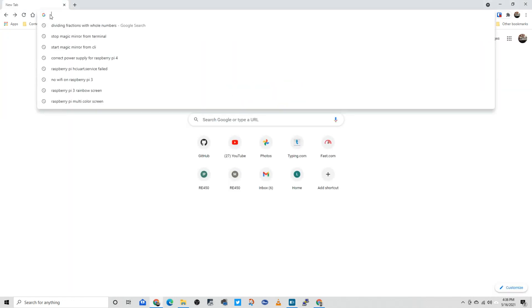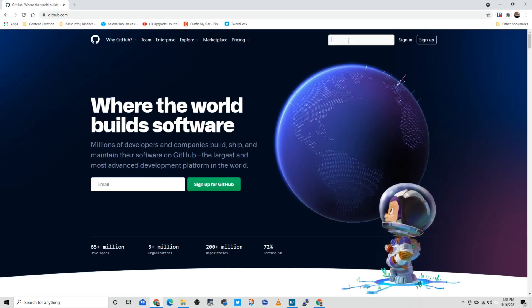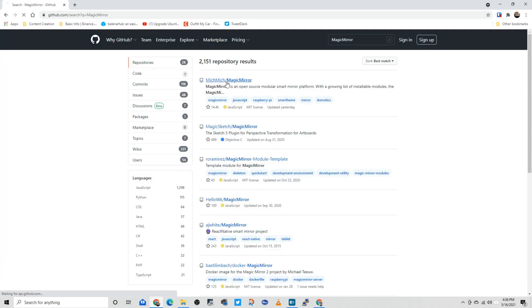While waiting for those items to arrive, I went to github.com, searched for MagicMirror, went to the GitHub for MichMich MagicMirror, and followed the instructions to download MagicMirror onto a different device.